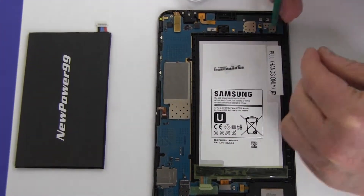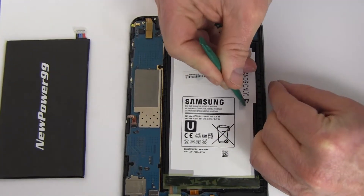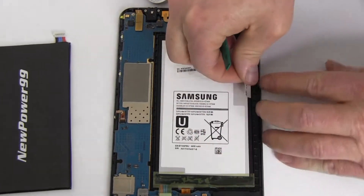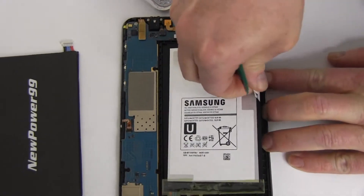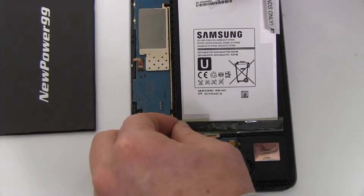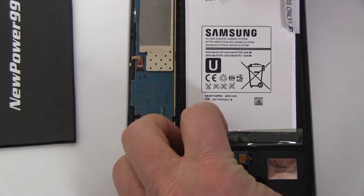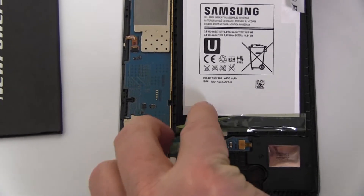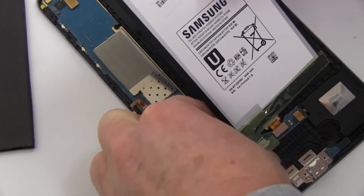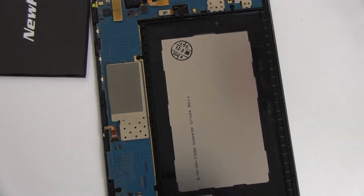Carefully lift and disconnect the battery as shown. Place a new extended life battery from NewPower99.com into your Samsung Galaxy Tab.